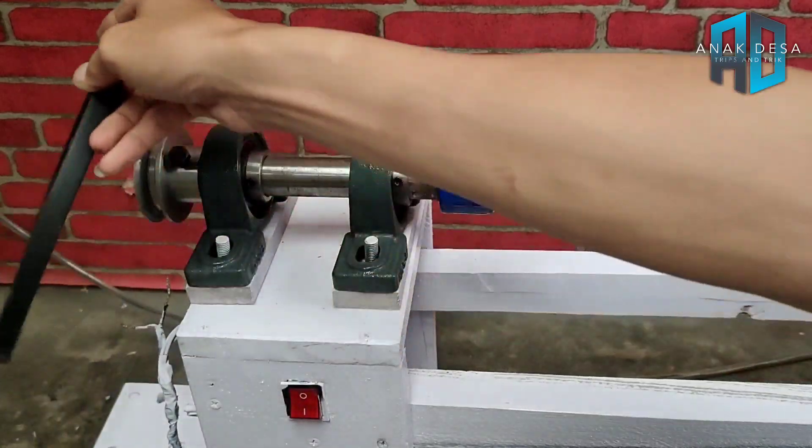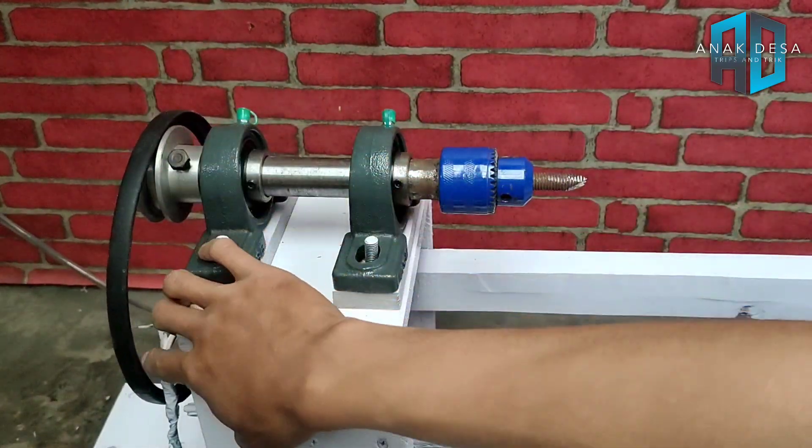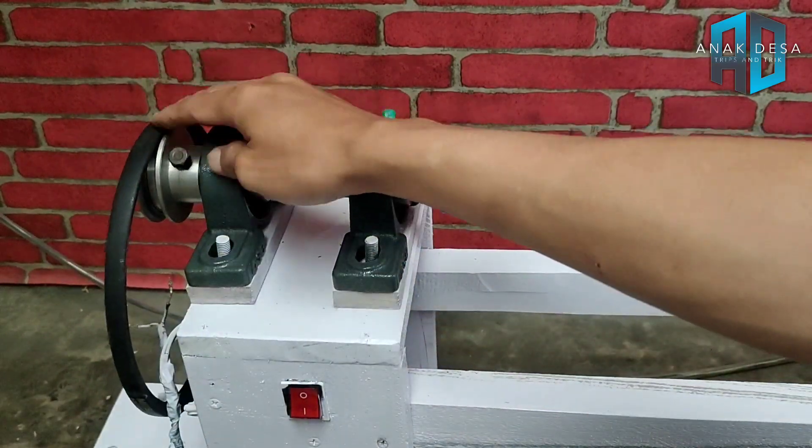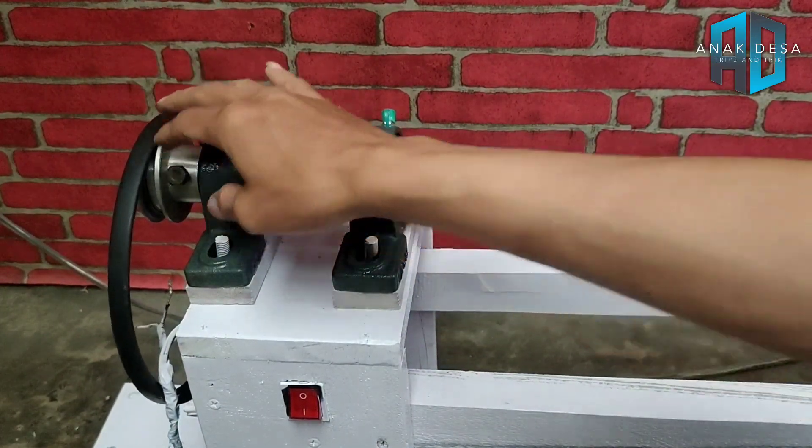Jadi disesuaikan dari tinggi rendahnya pompa air yang ada di sini, dinamonya, menghubungkan ke puli yang ada di sini.